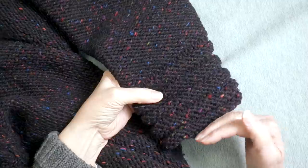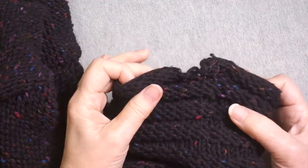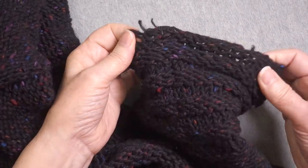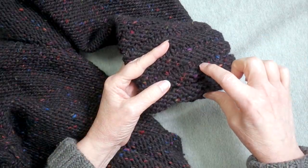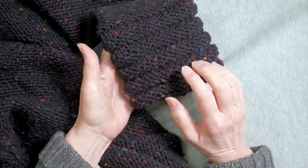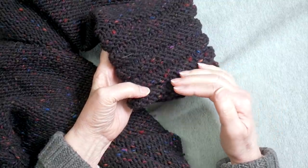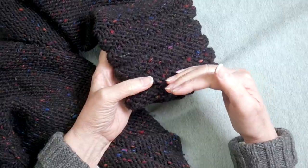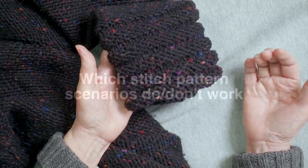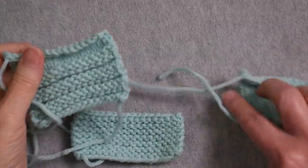This is a sleeve cuff that was originally cast on at this edge and knit in that direction. I needed to replace part of this cuff because it had gotten snagged a few times, had also been singed and was coming apart. What I ended up doing was re-knitting this portion of the cuff starting from here and going down. I've knit up some swatches in a light color yarn to demonstrate different scenarios — fixing damage, adding length to a sleeve, or shortening something.